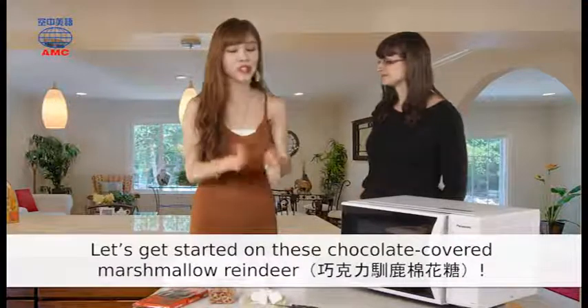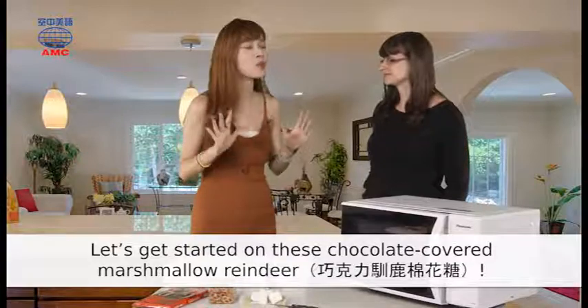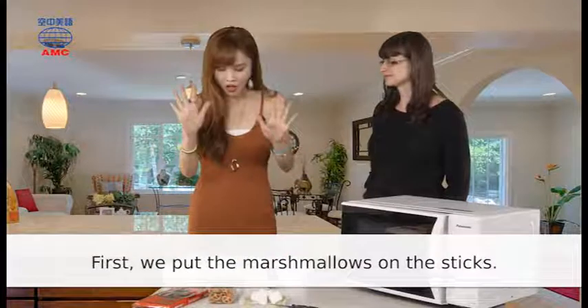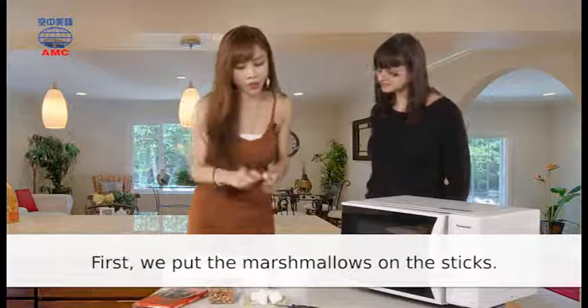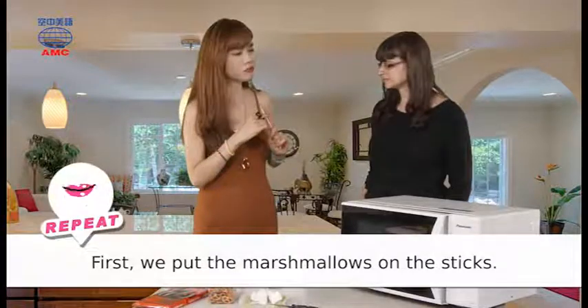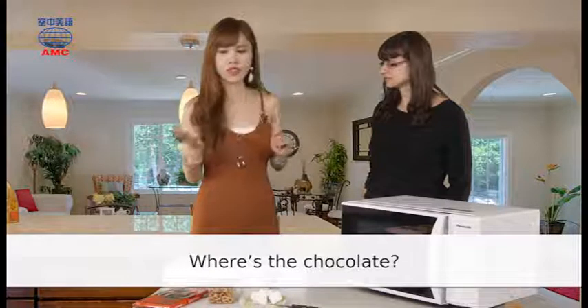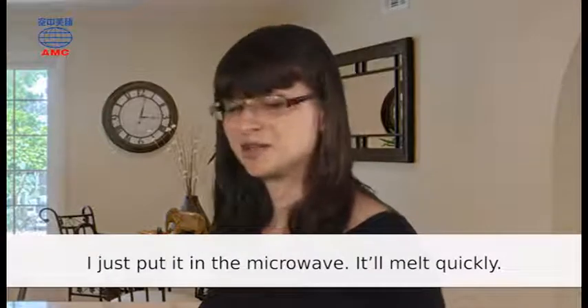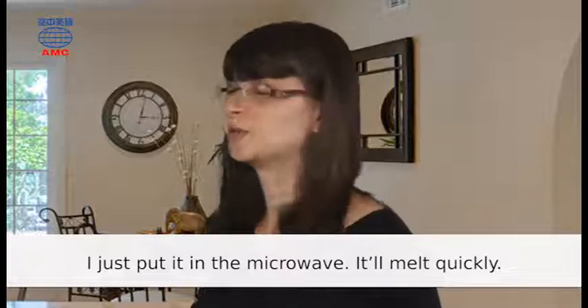Let's get started on these chocolate-covered marshmallow reindeer. First, we put the marshmallows on the sticks. Where's the chocolate? I just put it in the microwave. It'll melt quickly.